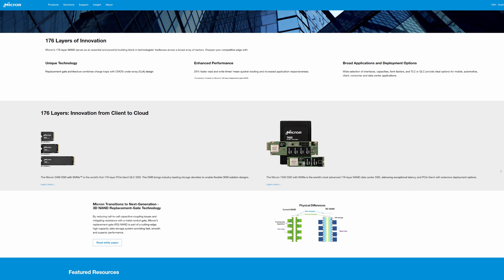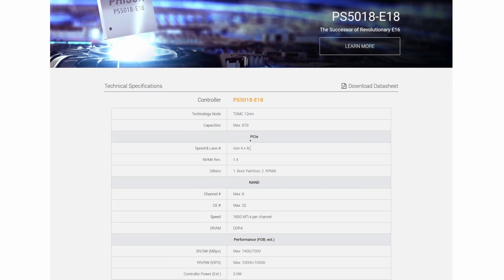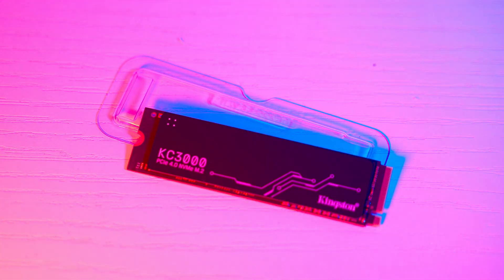The Micron 176L TLC memory is extremely fast, with 1600 MT/s, and is managed by a Phison E18 controller that can handle up to 8TB of memory. It runs at 1 GHz and is based on a triple-CPU ARM Cortex-R5 architecture. Helping the controller, we also find two Kingston DDR4 DRAM chips providing a total of 1GB of DRAM cache operating at 1600 MHz. This unit supports TRIM, SMART, and end-to-end data path protection, but unfortunately does not have AES hardware encryption support.